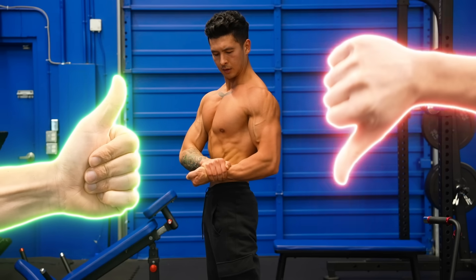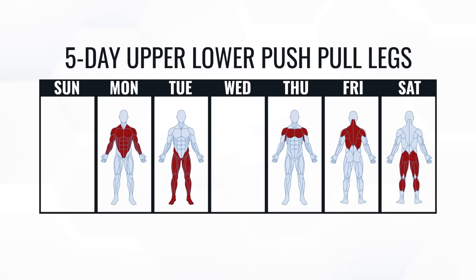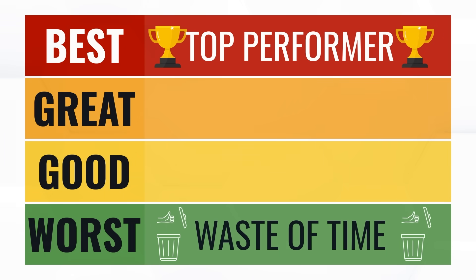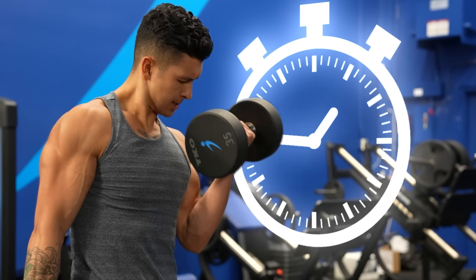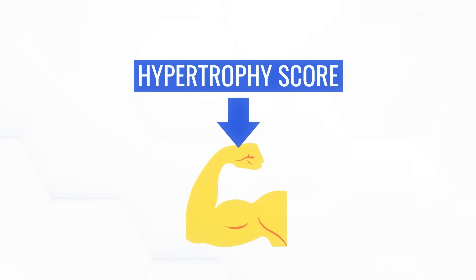What are the best and worst workout splits for muscle growth? In this video, I'll be ranking 7 of the most popular routines to find the top performers all the way down to the ones that are wasting your time. And at the end, I'll add a bonus factor — time efficiency — to see which split gets the most gains in the least time. To make sure your workout routine doesn't end up at the bottom, it has to perform well on what I call the hypertrophy score, a measure of how well it builds muscle.